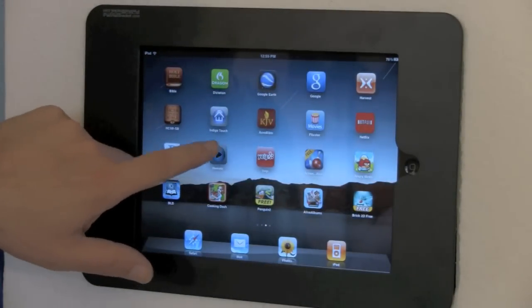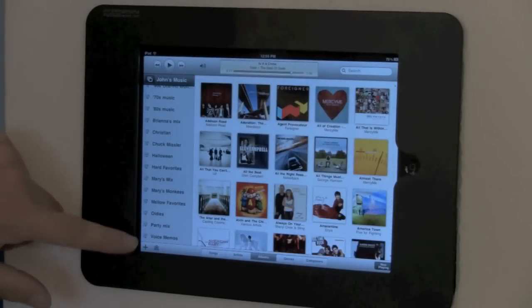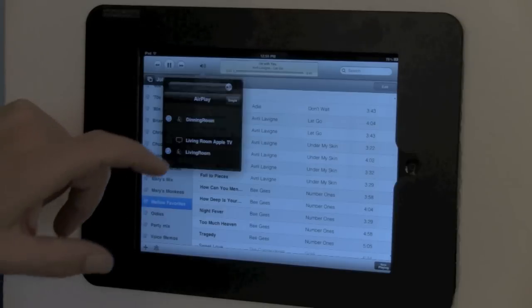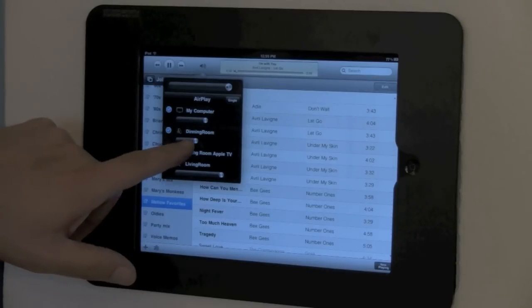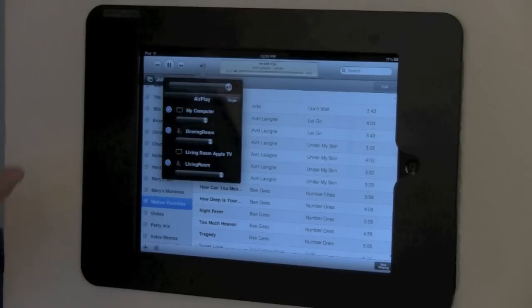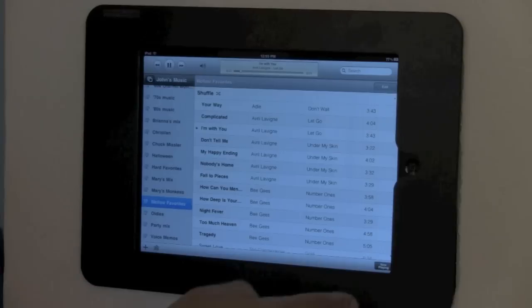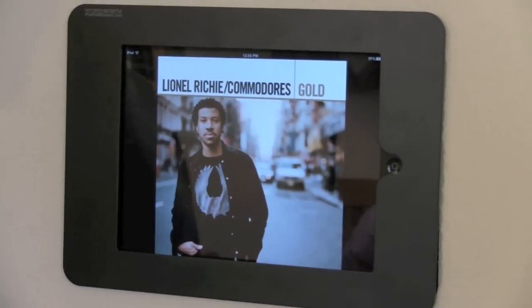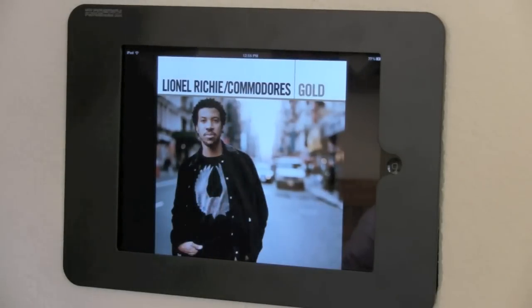The next application is iTunes Remote. John scrolls through his music, picks a song, shuffles it, selects the speaker system, and turns on the dining room where they're recording. He turns the volume up a little and they have music. You can also display the album art by touching the screen — now they're listening to Lionel Richie. It would be nice if it showed some sort of collage, but maybe Apple will do something like that in the future.